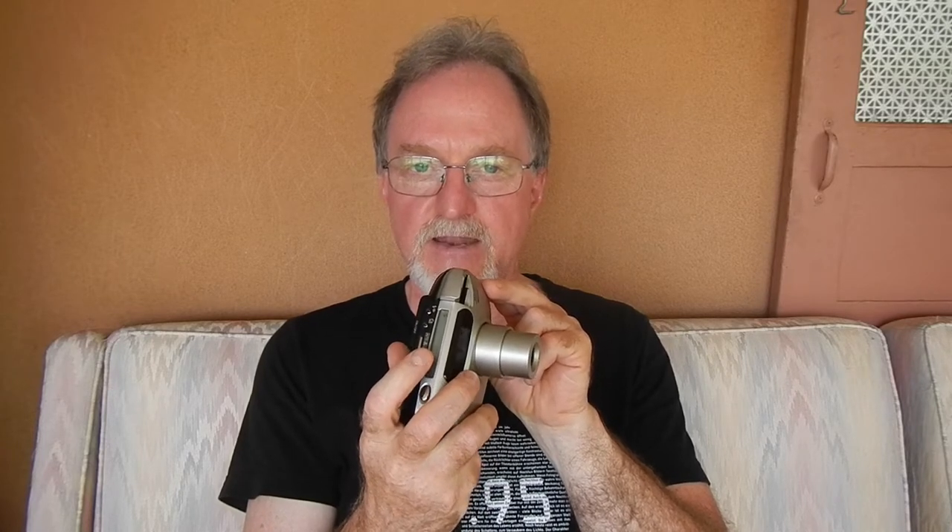Autofocus and auto exposure both lock with a half press, so you can't do the thing where you meter up close and then back off to recompose, because the focus is also locked. The mode dial has auto, macro at 16 inches, night portrait that does a slow shutter plus flash, and landscape/night mode which locks focus at infinity and disables the flash.